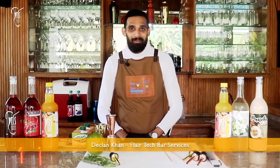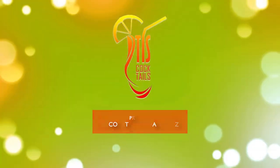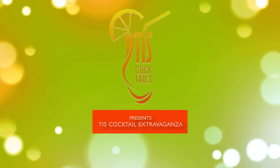Hi guys, I'm Declan Khan from Flaretec Bar Services and I'm here with Tropical Island Slush for the Tiss Cocktail Extravaganza. Welcome again to the Tiss Home Bar — it's your boy Bartend Deco, here with the Cocktail Extravaganza with Tropical Island Slush.